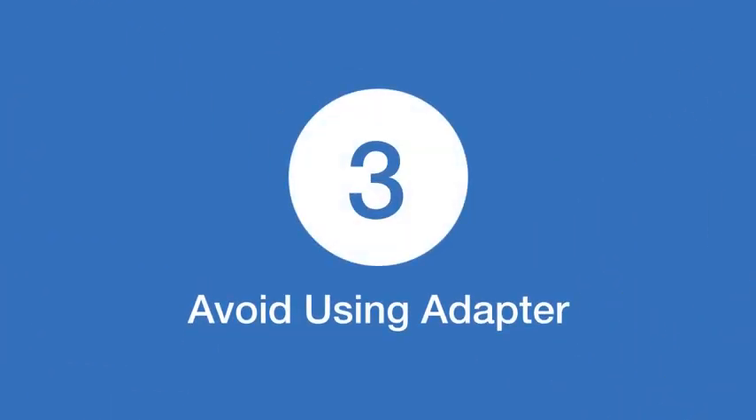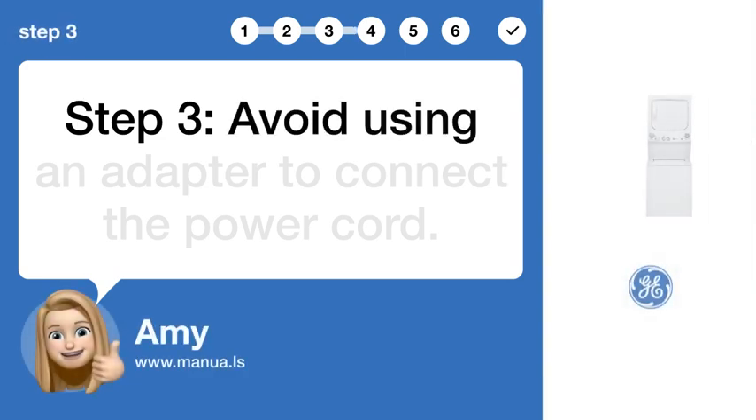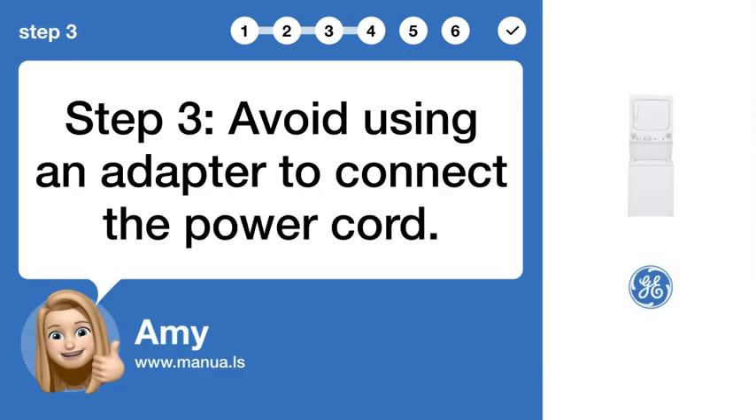Step 3: Avoid using adapter. Avoid using an adapter to connect the power cord.